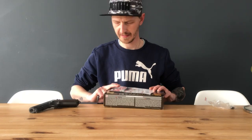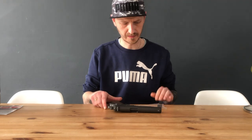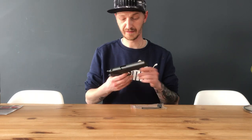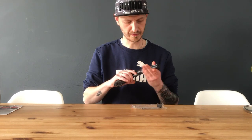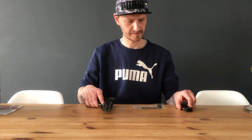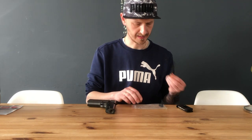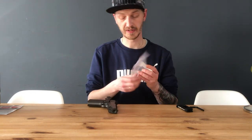Let's put the box aside. So this is the gun — it's a full metal gun, it feels awesome, really nice, just like a real gun. Take the mag out. What you get is an allen key and an adapter if you want to put a silencer on it, which is pretty cool.